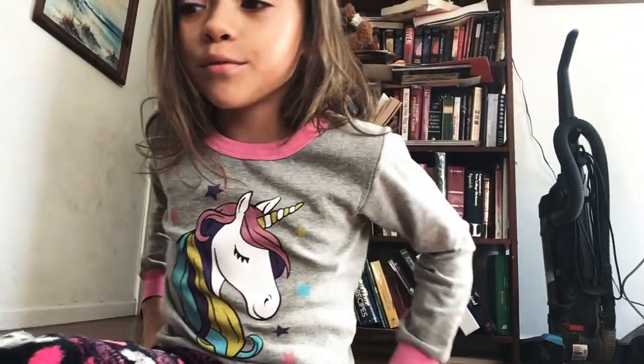Boom! What's up guys? Welcome back to my YouTube channel. So today I'm going to be showing you all of my paper squishies.